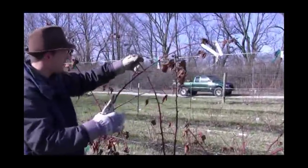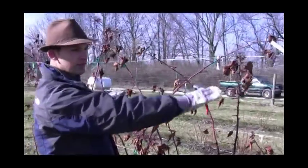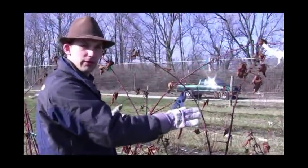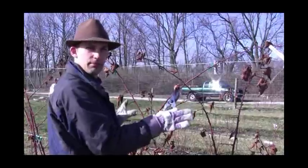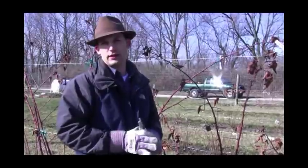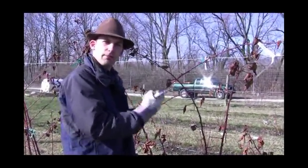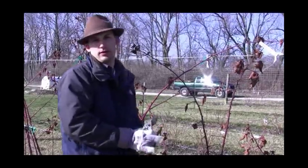That's really what you want to consider when you prune: make sure you have support and a nice distribution so sunlight gets to those buds for good fruit sugar development — nice and sweet. That's really all there is to it. Thanks for joining us here today, and look for our follow-up videos on how to manage and pick the fruit later in the summer.